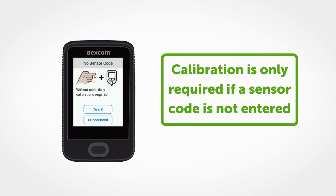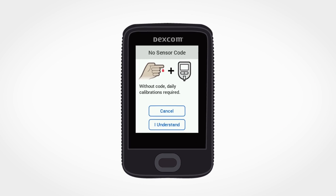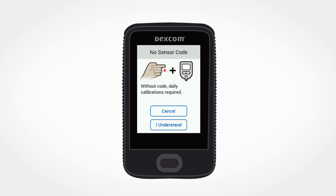You may also choose to calibrate when your symptoms don't match your Dexcom G6 readings. To learn more about Dexcom G6 accuracy, watch this video.